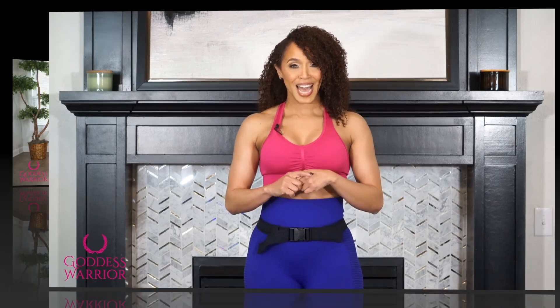Hey, Goddess Warriors, it's Dr. Basheara, and I am bringing you another video in our booty boot camp series. Throughout this workout today, and hopefully throughout your life, I want you thinking about getting ready, setting those goals. So as we do this workout, let's get this accomplished one step at a time.